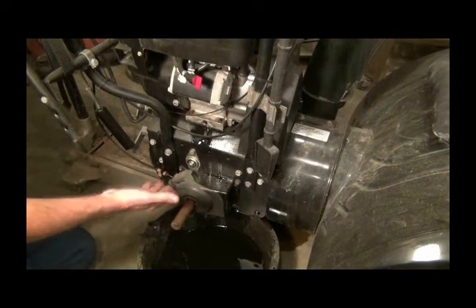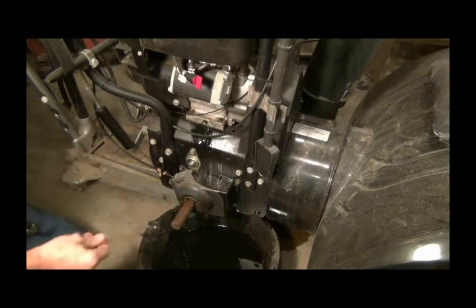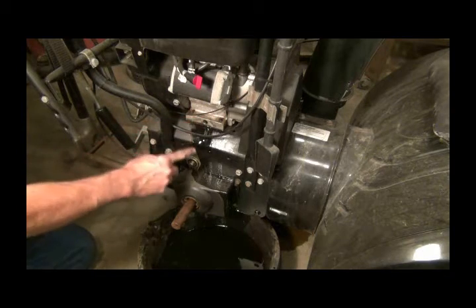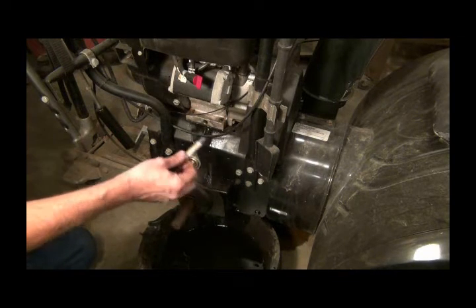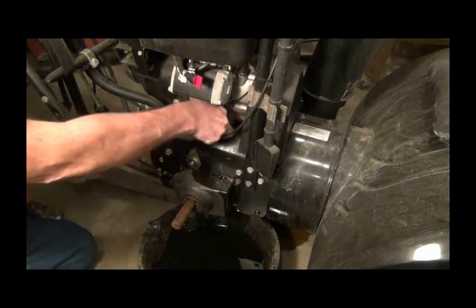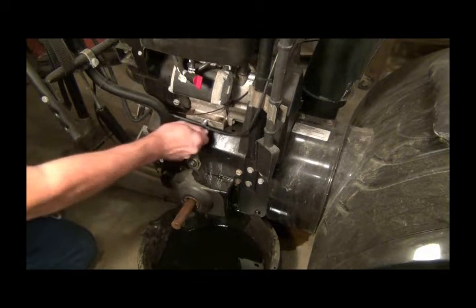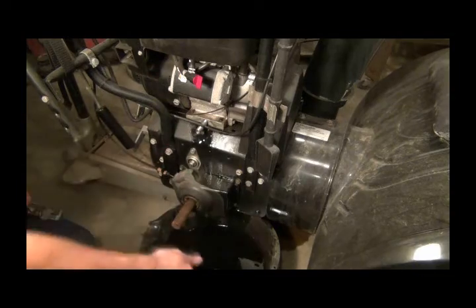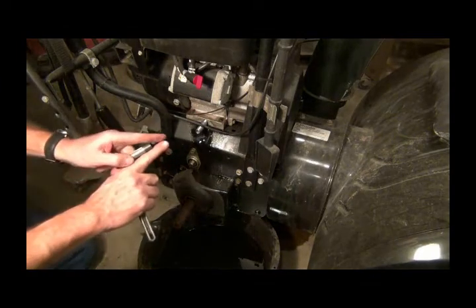We've got the floor jack under it, picked it up, pulled the wheel off this side - which comes off pretty easy - but I'll put some oil on it to keep it from getting rusty. The problem is the drain for the oil is clear back here, which means it runs all down the side. I bought these quarter-inch pipes to thread in here. Find the one that might stick out a little too far - I think that one will work fine. I'm going to screw that in there.